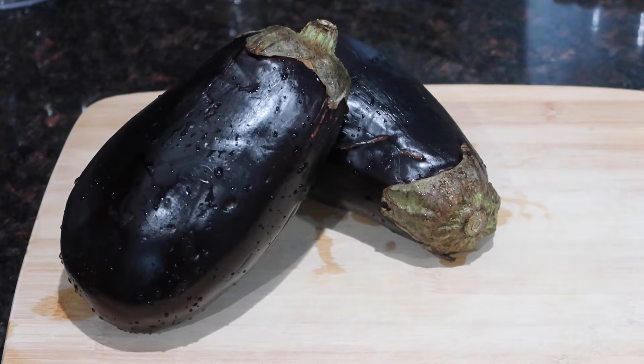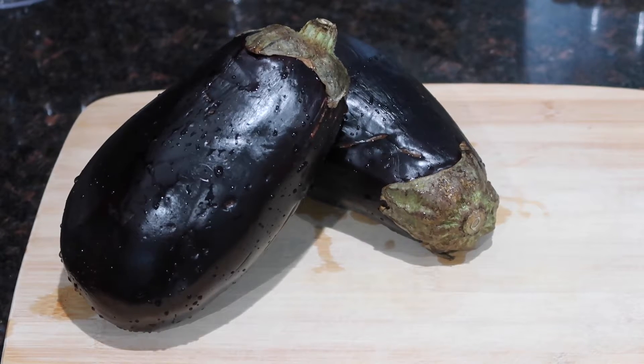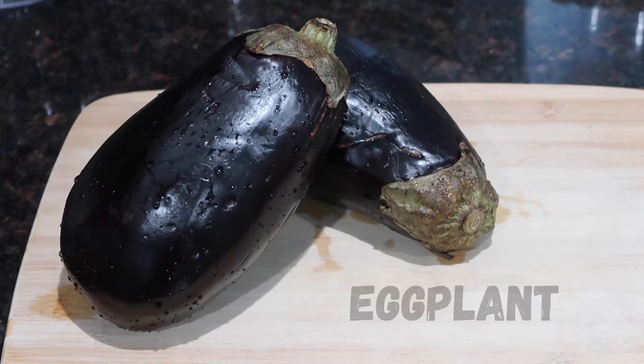Hey everyone, welcome back to my channel. In today's video I'm going to start somewhat of a series on my channel by sharing with you guys how to save or store some of your fresh veggies in your fridge or your freezer. Today I'm going to share with you guys how I prep my bigan or my eggplant to go in the freezer.